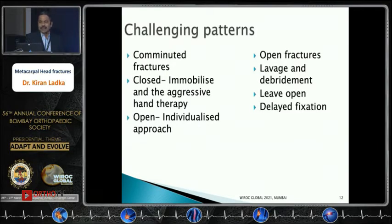The two most challenging patterns are comminuted and open fractures. Closed comminuted fractures not amenable to fixation should be immobilized with aggressive hand therapy; open fractures are individualized per case. For open fractures, immediate lavage and debridement are essential; leave the wound open and delay fixation until it settles — typically 2–3 weeks are available for definitive fixation.